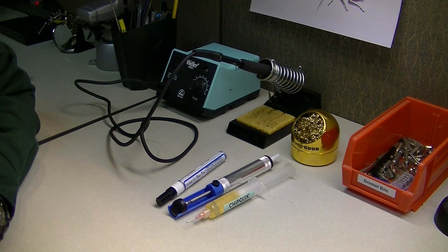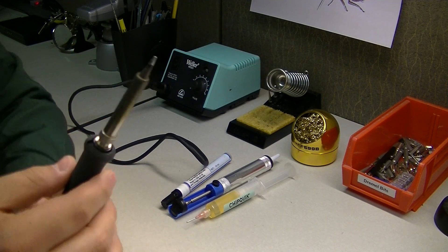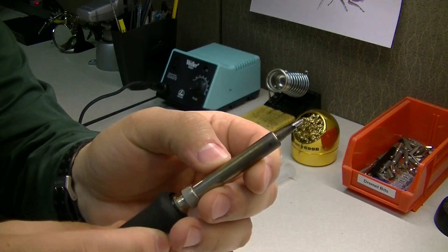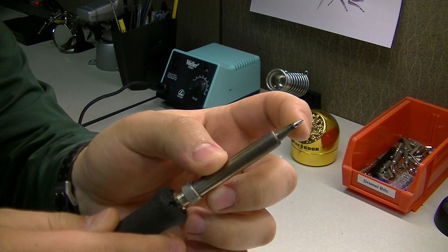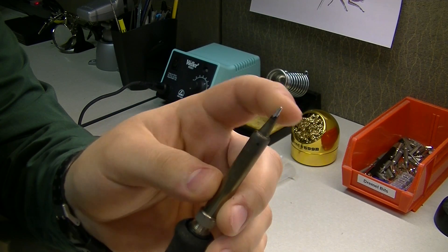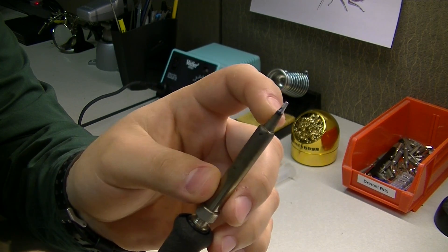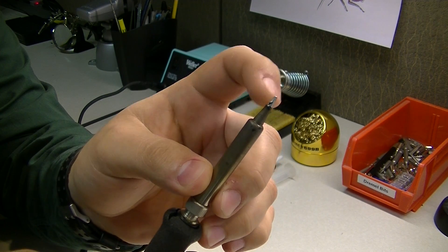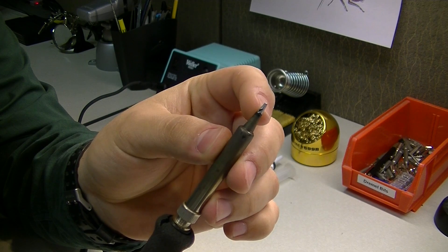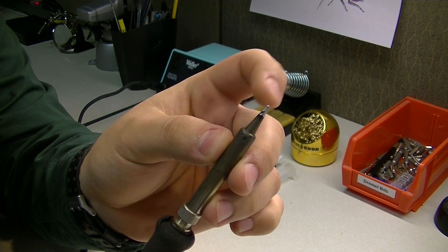Probably one of the most important things you can do is always tin the tip of your soldering iron. As you can see, the tip on here is clean and there's no tinning on it at the moment. What you're essentially going to do is melt solder to the tip of the iron before you put it up for storage. This creates a layer of metal between the actual tip and the outside environment.